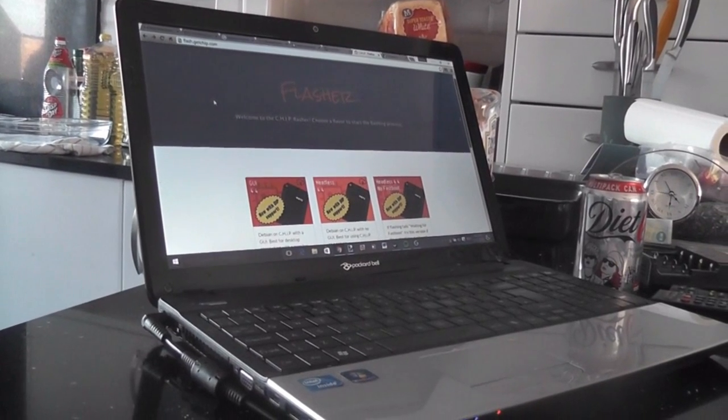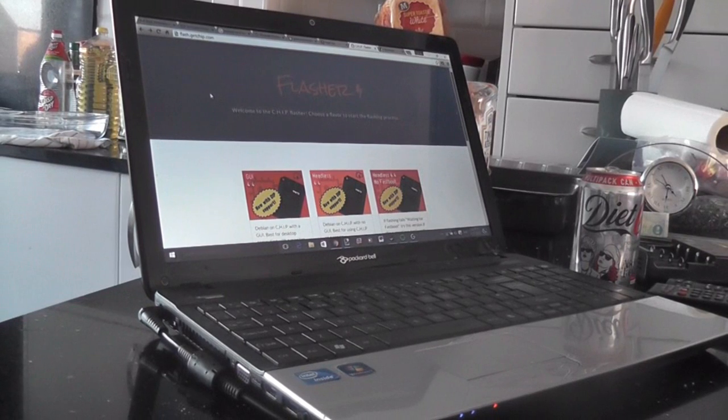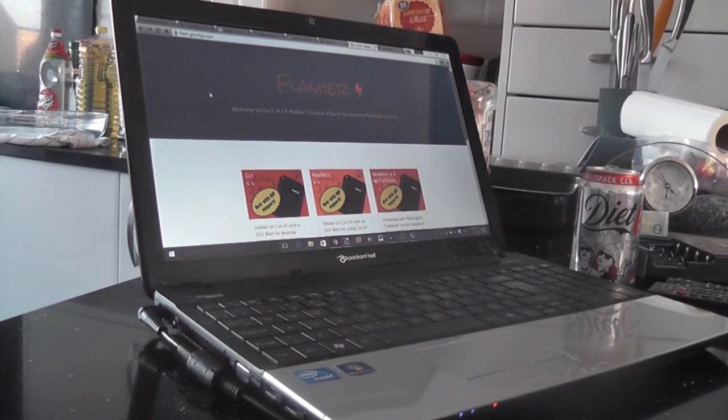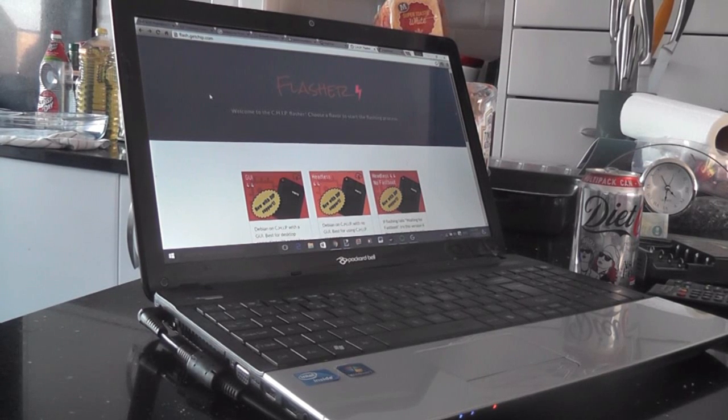Hey guys, another PocketCHIP video today. I've been having some real issues with this thing — I've had a lot of trouble getting stuff working, which is why the videos have been pretty slim for the past two weeks. I will have a written review going up in the next few days, but today I thought I'd show you how to actually flash or reflash your CHIP.